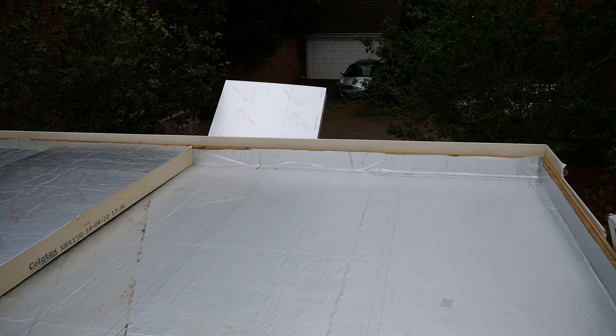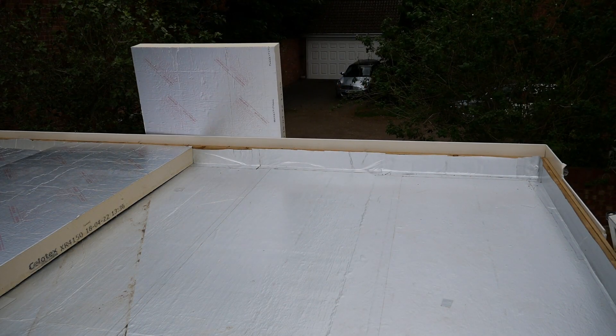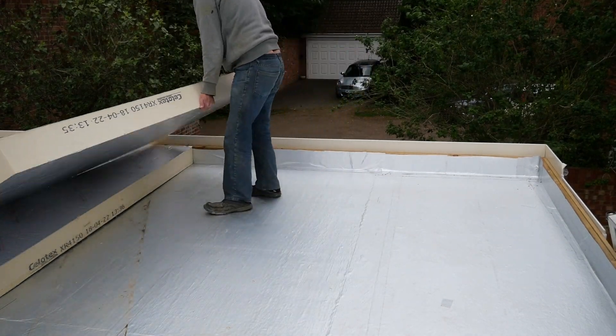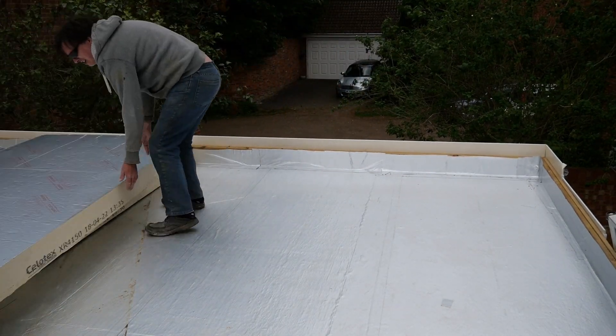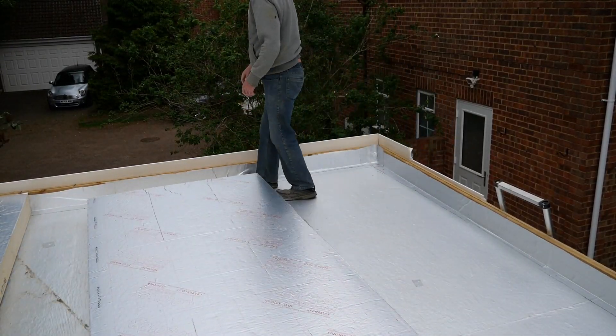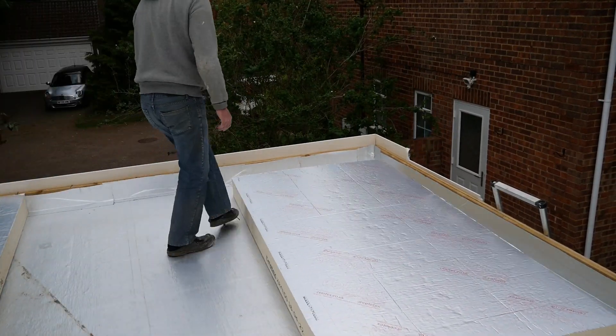Now we're going to lift the Celotex onto the roof. The roof deck must be thoroughly dry before you start this step. When you lay the boards they need to be brake bonded, so you need to plan where you're going to have the gaps. Lift up the whole panels and put them into position first, and then measure the gaps that you actually have left.